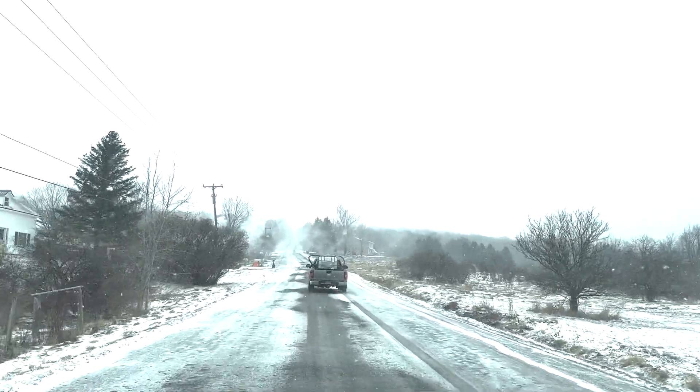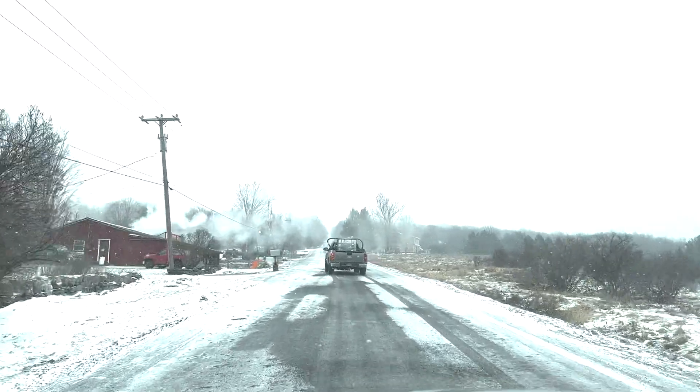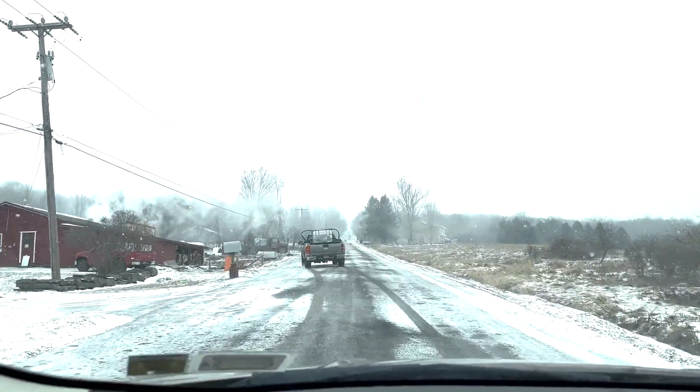If you ever see a sugar house with that steam billowing out the top, it means they're boiling sap. See — look at that. There's Jim pulling over. Just got to work!